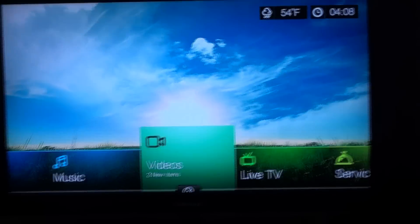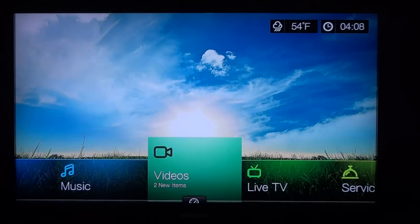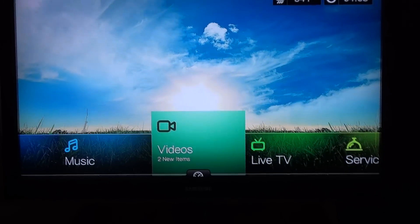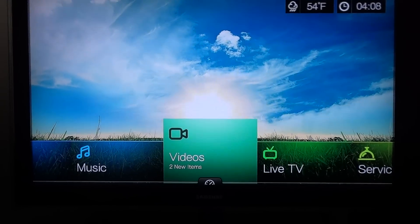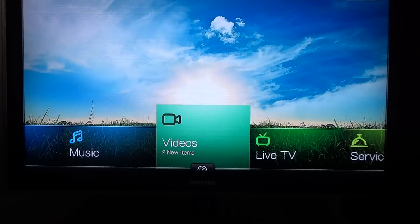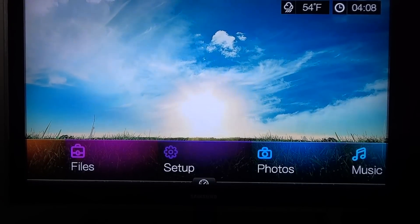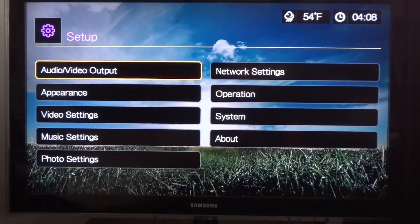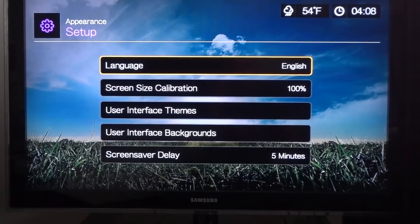I'm going to be showing you the third generation first — this is the newer model. Right off the bat, you get this lovely wallpaper, which you can customize to any wallpaper you want. The setup menu is pretty generic, nothing too fancy. You can set up audio and video however you want.